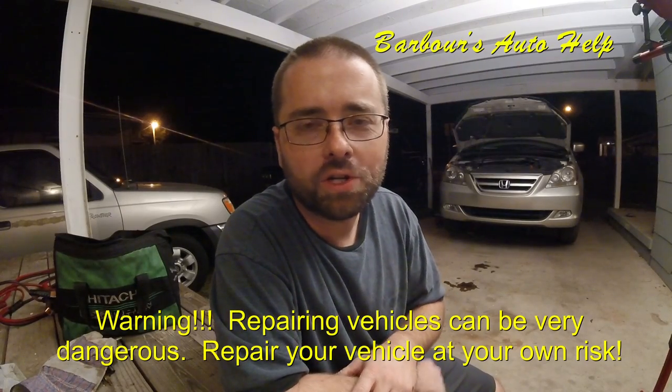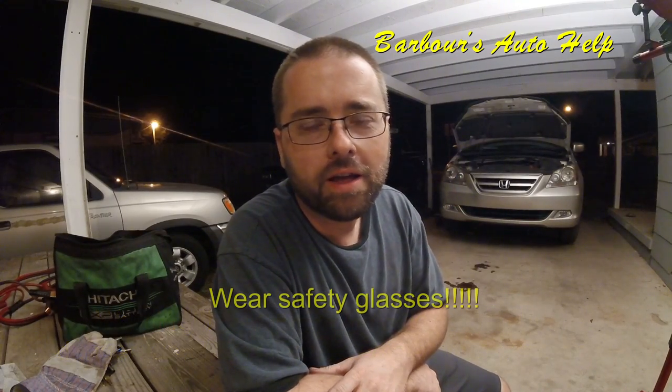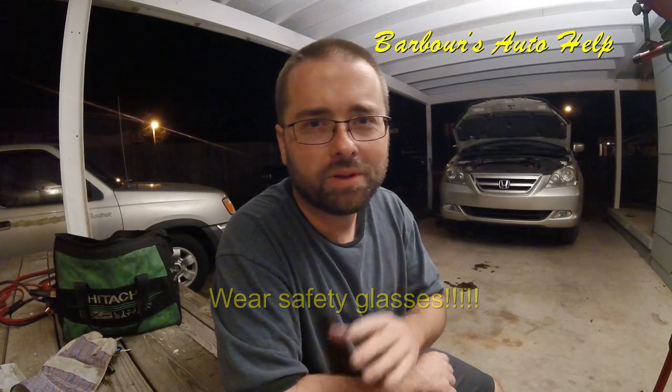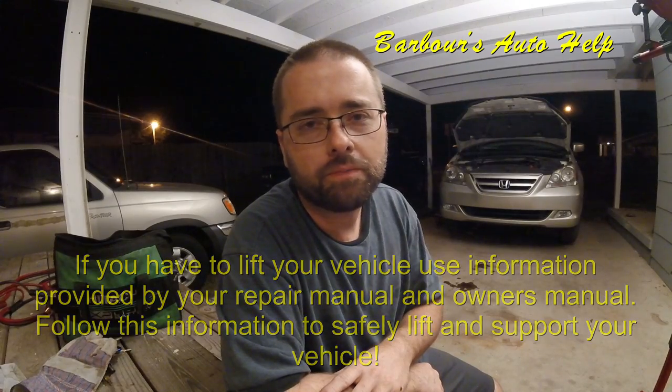Hey, what's up folks? This is Keith and you're watching Barbra's Auto Help. Today I've got my 05 Honda Odyssey here and it's got a pretty nasty rattle type buzz, sort of tinny kind of noise, and it's coming from the heat shield on the catalytic converter. I'm going to show you a temporary fix for that so that you don't have to necessarily go out and buy a new catalytic converter right away.